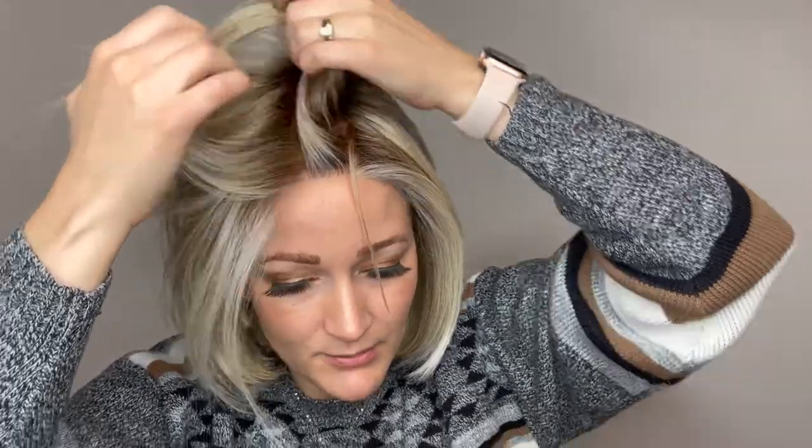She has a lace front section all through here for that nice natural hairline and a monofilament top, meaning you can switch up that part along the top if you choose.